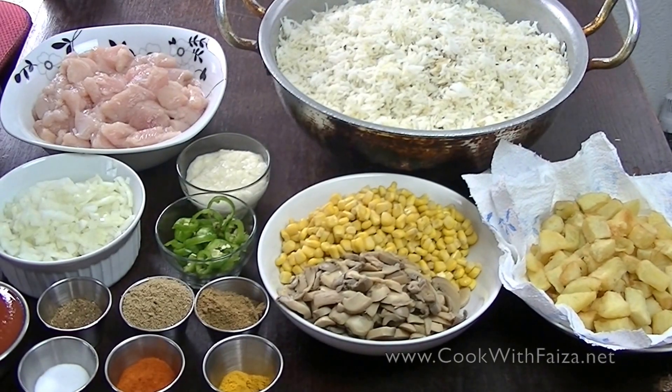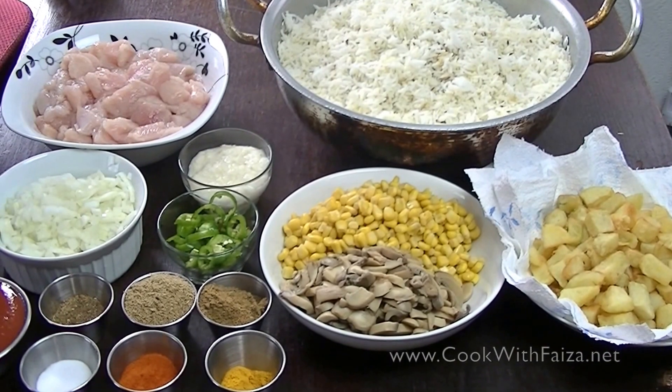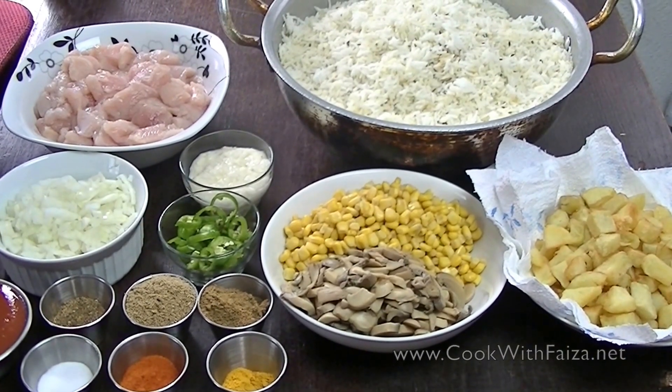Today, I am making a recipe that I had eaten on the diet and I really liked it. This is why I am sharing it with you. It is called Special Rice.